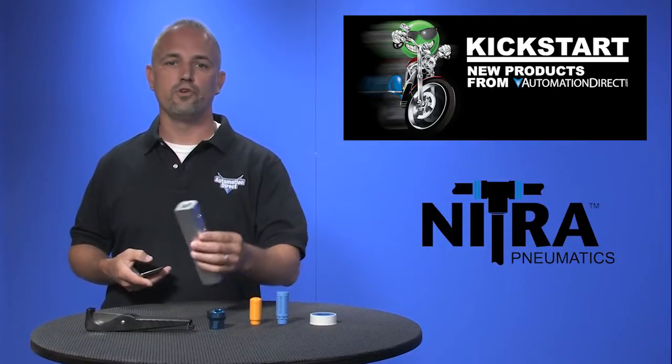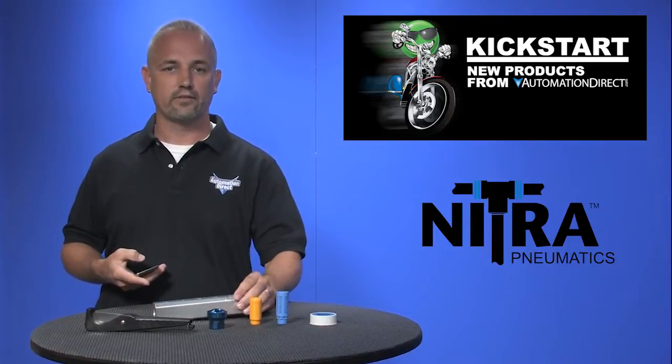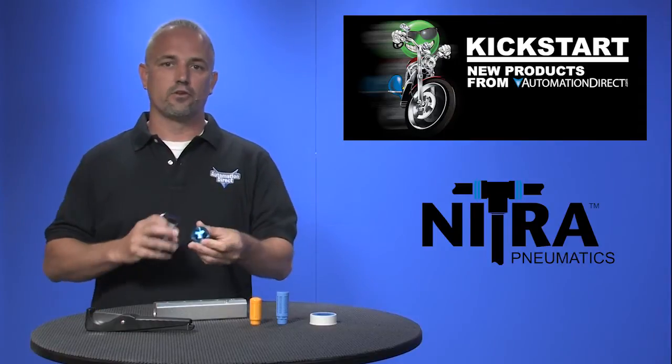We're now offering two new styles of pneumatic aluminum manifolds: round and rectangular. Both use NPT fittings with multiple inch size connections. The round styles have one 1.25 inch inlet and either two or three 1.25 inch outlets.